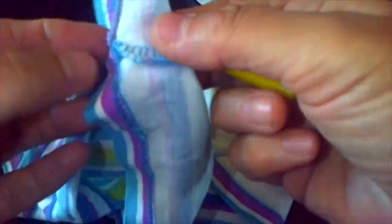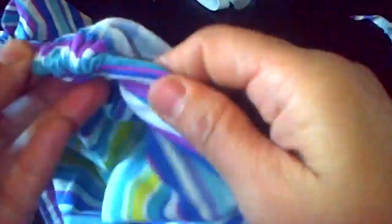The only part left is to insert the elastic. Just unstitch a little bit with the help of a seam ripper, and with the help of a bobby pin, insert the elastic. Double knot it to make it more secure, and you are done! Thanks for watching and make sure to subscribe to stay connected.